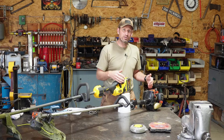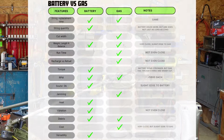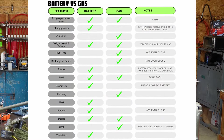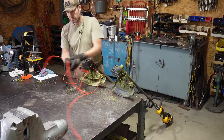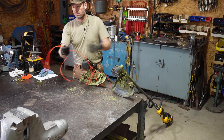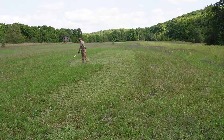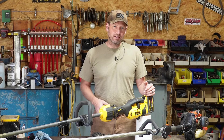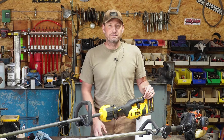Is it really worth upgrading your old gas trimmer to the new lithium-ion battery trimmer? On today's video I'm going to be comparing my 12-year-old Echo SRM 230 gas-powered trimmer to this new DeWalt 60-volt trimmer. We'll compare the string, weight, length, balance, max runtime, recharge versus refuel time, how easily each unit jams, noise, vibration, and a couple of other things.